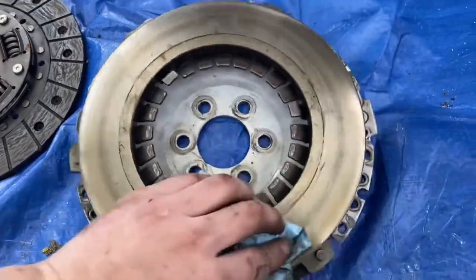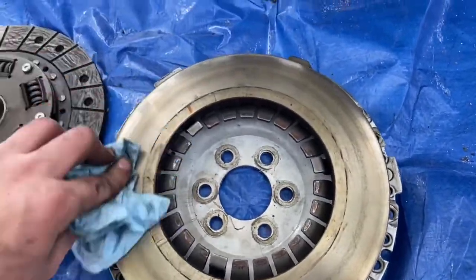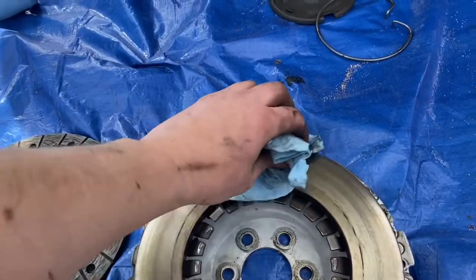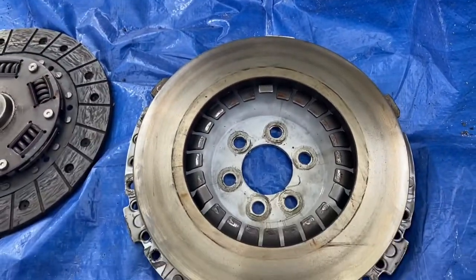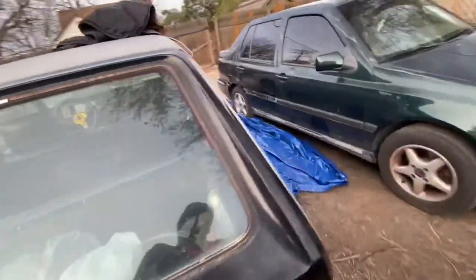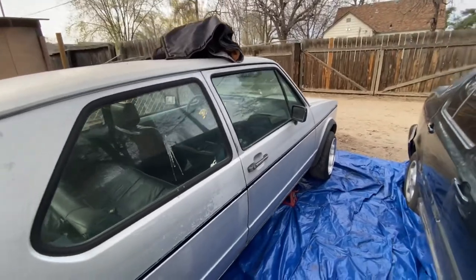I know that this clutch was new, so maybe I'll just put it in the rabbit truck when we do that swap, because I'm not gonna boost that one. Yeah, interesting times. New clutch is in — I'll see you guys in 500 miles to see if it rips.